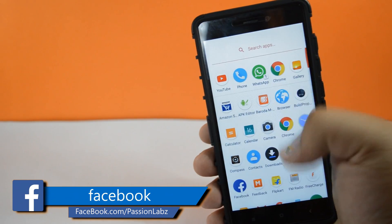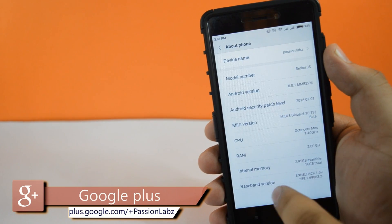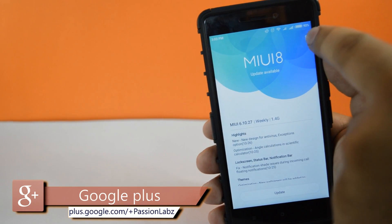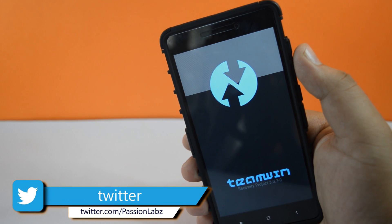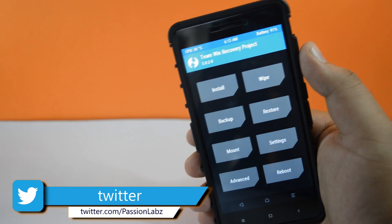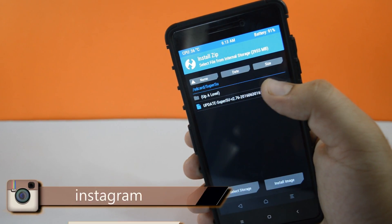Go to Settings, then About Phone, then System Updates. Tap on the three dots and select reboot to recovery mode. Your phone will now boot into recovery mode. Tap on Install and select the SuperSU file that you downloaded.